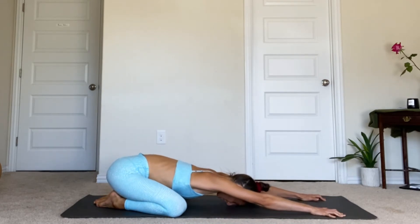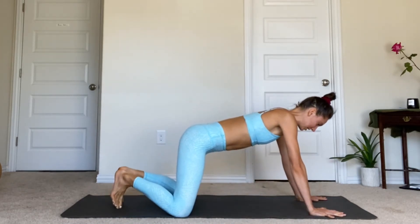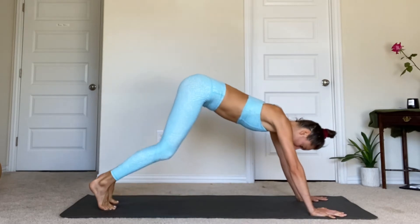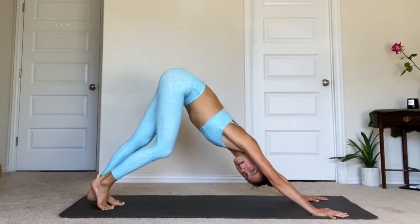Now draw the hips back towards the heels, one more breath in your child's pose. Then pressing your hands down, rise back up. This time tuck the toes under and lift the hips up and back to your downward facing dog. We're going to pedal out the feet in down dog.